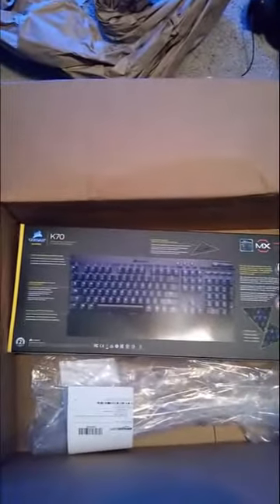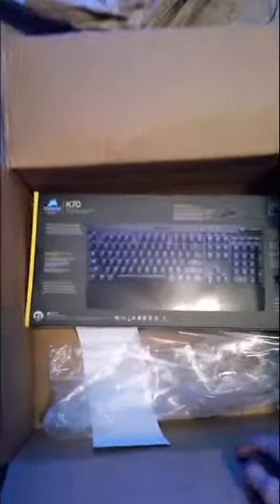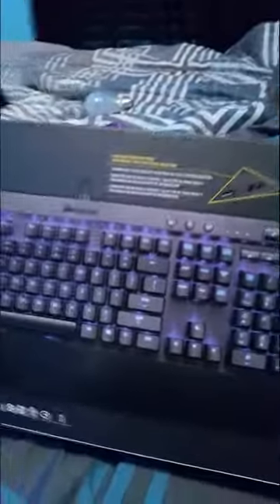Pop this bad boy open. Yes! So my Corsair K70 keyboard broke and we had to ship it back. Well, it came broken and I was upset about that, and I did not know this was going to be coming today. Oh, that's awesome! So I've got that, and the setup is almost complete, you guys. Got my K70 — this keyboard is smexy.